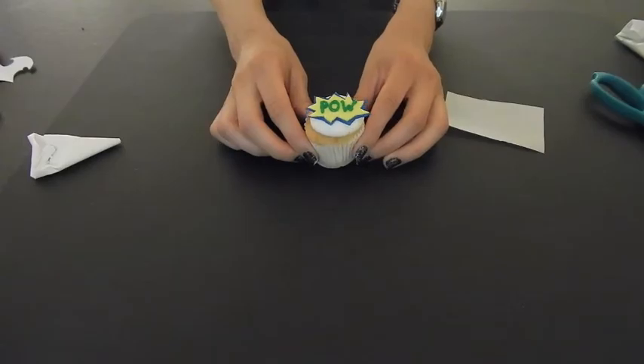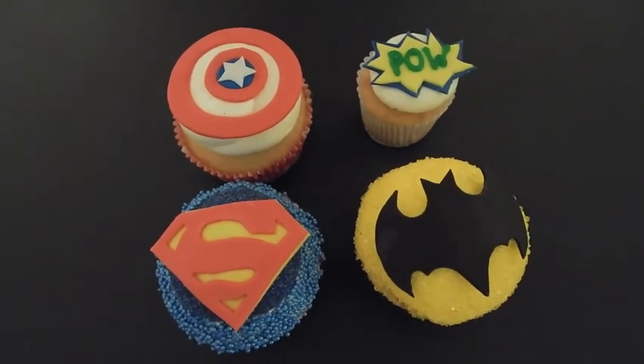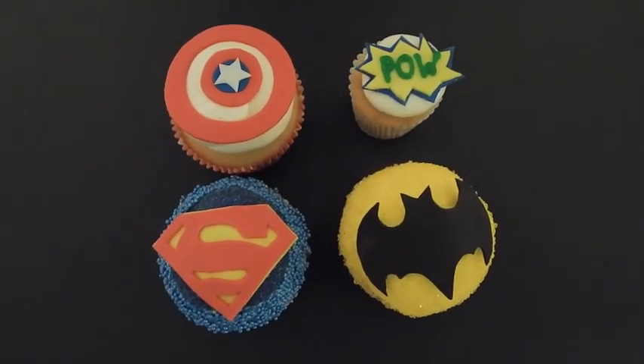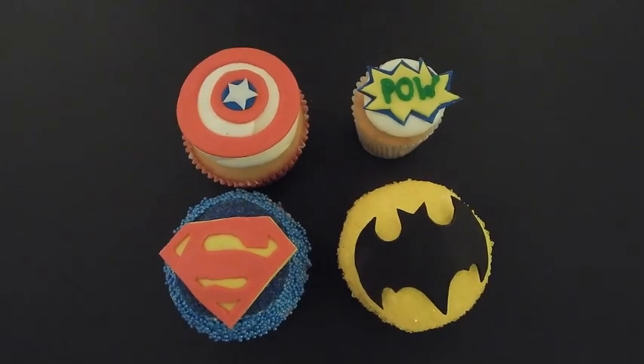There you have it. Thank you for watching today's tutorial on our superhero themed cupcakes. You can find all the products I used today at twinklebakerdecor.com. If you like this video, please subscribe. Thanks for watching!